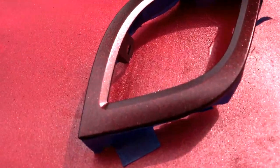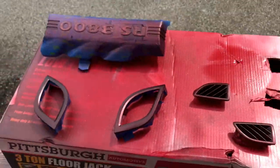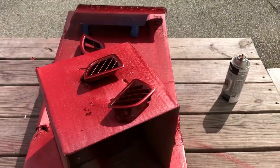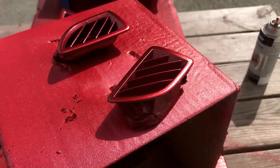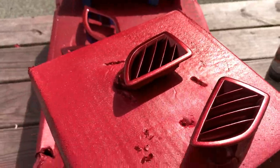Oh, I'm already liking the way this looks. That's so cool, I like that. Okay, so now we're on about coat three, and this is coming along. Look at this — it's like a crimson color. I love it.